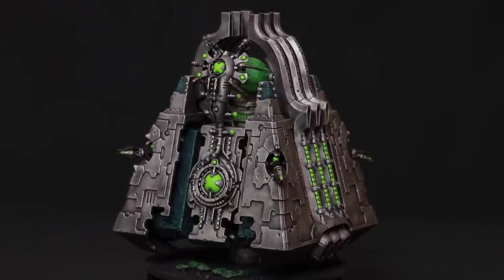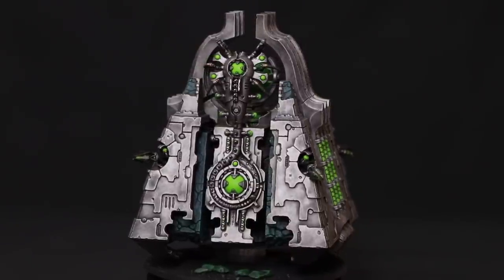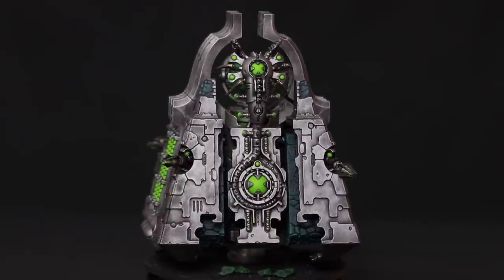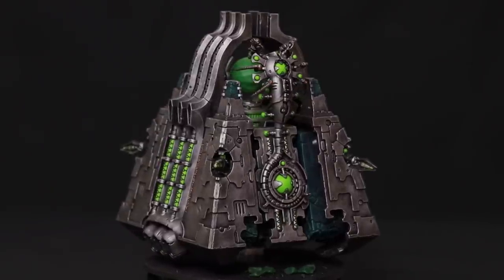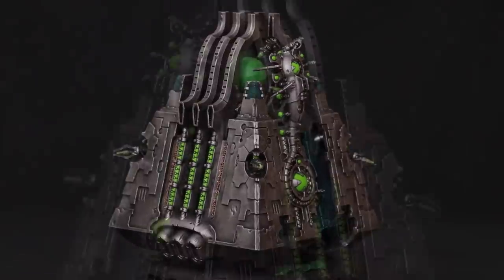If you didn't glue the canoptic creature on the back and removed that whole back section, you could potentially put the other portal on the other side of the monolith. You wouldn't have the second set of steps, but potentially you could use that as a conversion if you didn't like the canoptic creature.